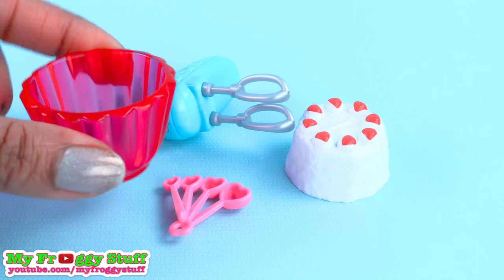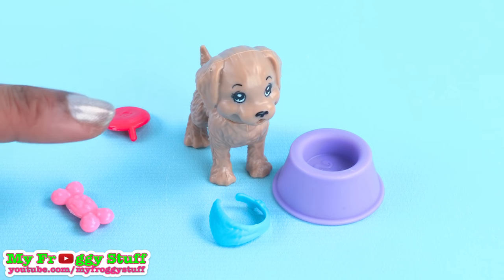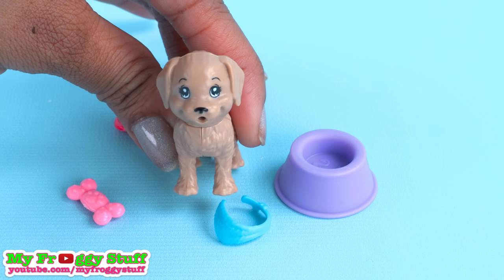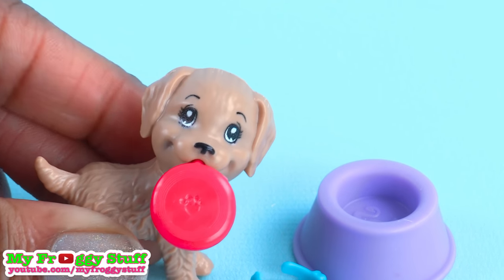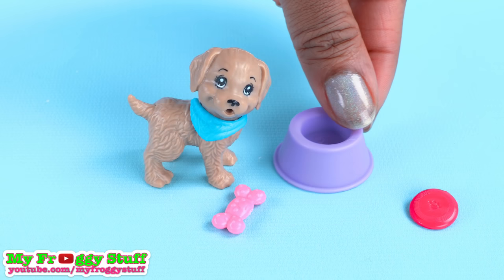Now this puppy pack is different from the last puppy accessory pack. You get a cute little brown puppy with painted eyes. The head can turn, and it can hold a frisbee. It comes with a bandana, a chew toy, and a bowl.